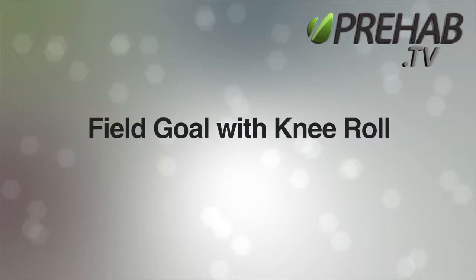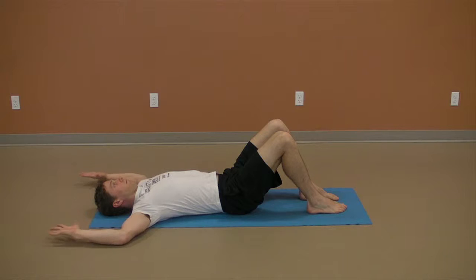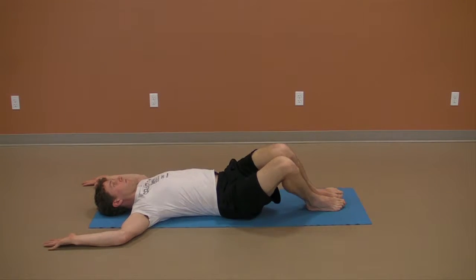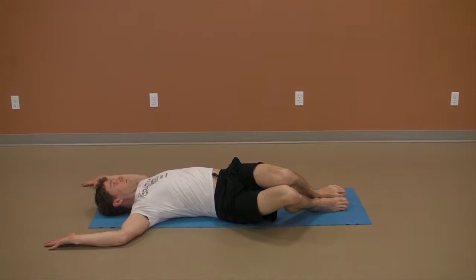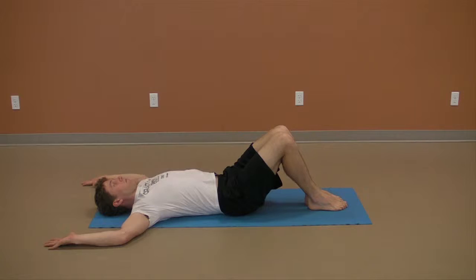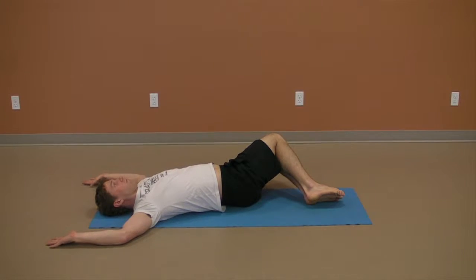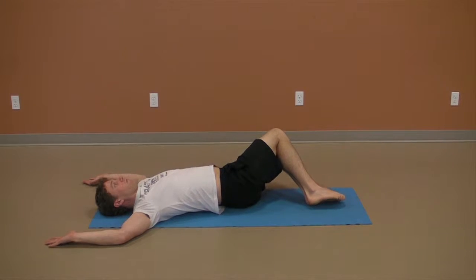Field goal with knee roll. Lie on your back with knees bent, feet flat on the floor, with your arms out to the side, elbows bent to 90 degrees and palms up. In the starting position, you want your shoulder blades set in and down towards the back pockets, with elbows, forearms, back of wrist and hand firmly on the floor. This is what we call the field goal position.